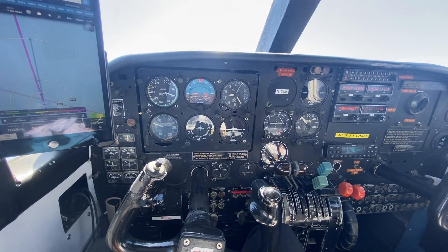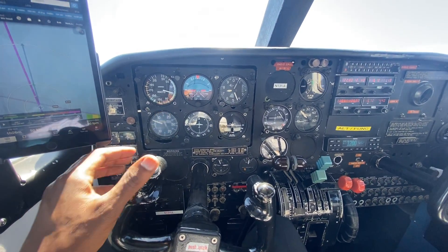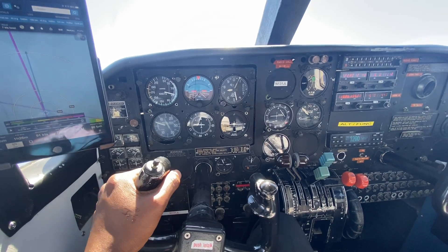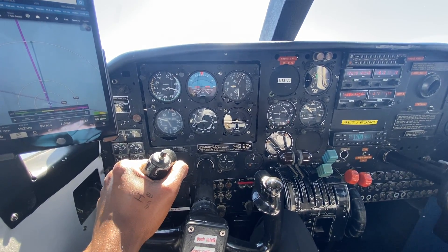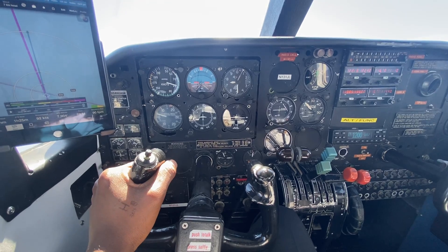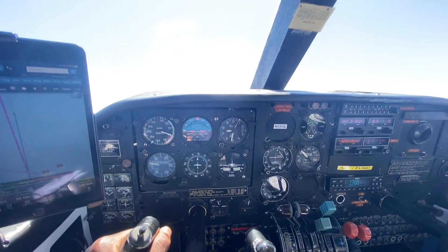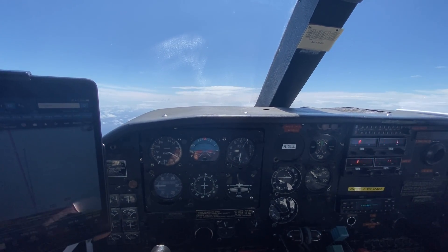I'm going to level off at 7,500. Approaching 7,500, all I'm going to do is push forward, and then I'm going to feel that forward pressure — I'm going to be pushing a lot — and then I'll just use the trim wheel again to relieve those control pressures. Just push the nose over to the horizon to stop that climb. My speed is going to build up.